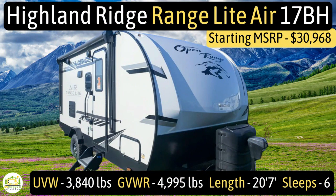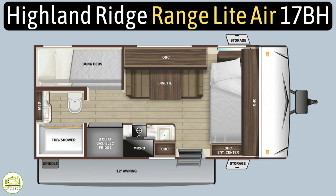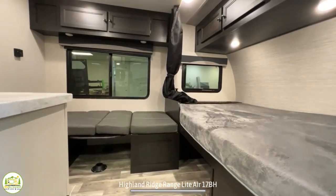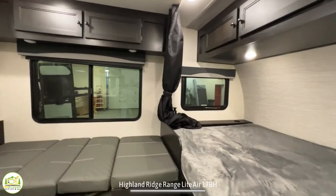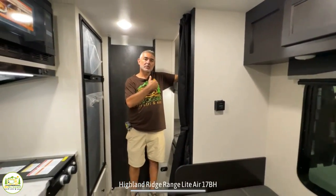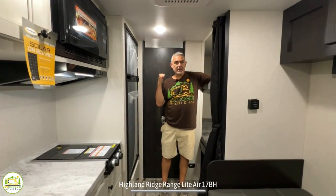This travel trailer is the Highland Ridge Range Light Air model number 17BH. It has an unloaded vehicle weight of 3,840 pounds, a cargo carry capacity of 1,155 pounds, for an overall gross vehicle weight rating of 4,995 pounds. It measures in at 20 feet seven inches long, and it can sleep up to six people. When you first walk in, on the right-hand side is the owner's bedroom, then it wraps around to the dinette, across from which is the kitchen, and towards the rear are bunk beds and the bathroom.